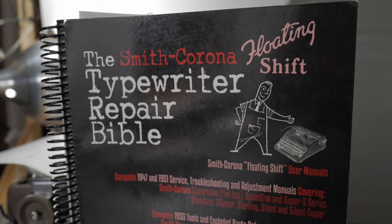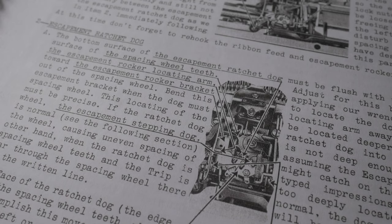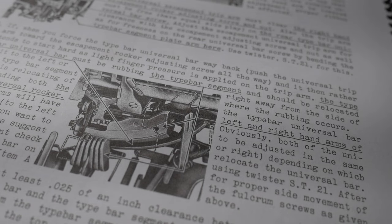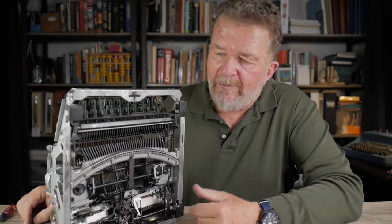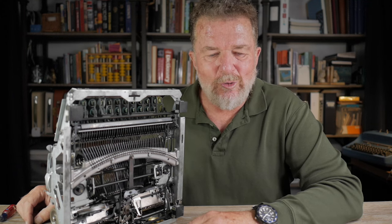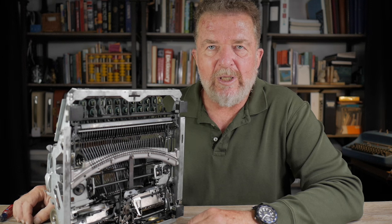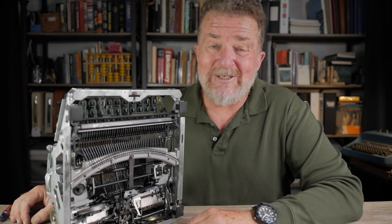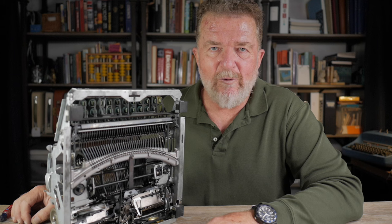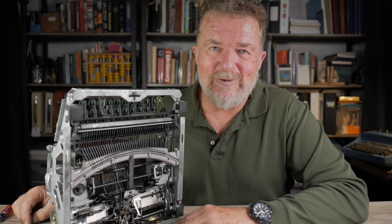All of these adjustments are listed in the Smith Corona Typewriter Repair Bible — the Floating Shift Typewriter Repair Bible — which covers the five series and the four series. These are put together by Ted Monk, and I'll leave a link below. After some degreasing and cleaning, hopefully this machine will be back at the analog club at the local school soon. If you have a typewriter collection and want to see others blessed with it, consider working with local schools — kids love typewriters because it's a completely new thing for them. Stay creative and have a great day.